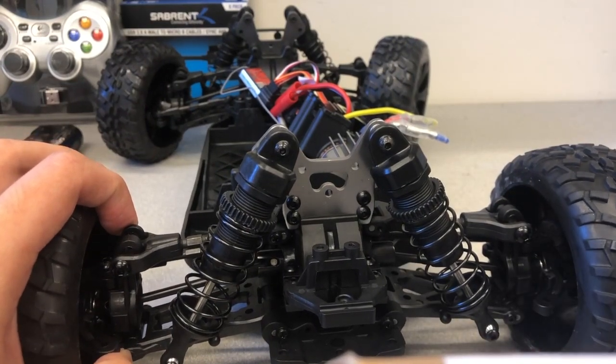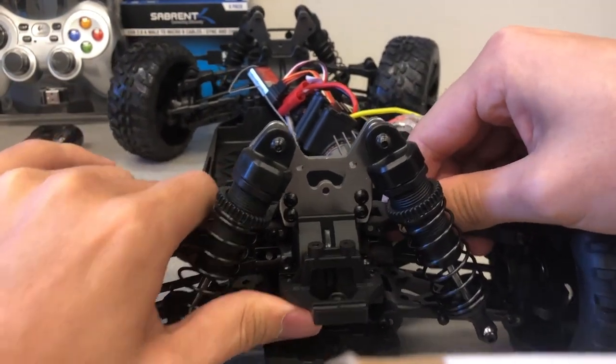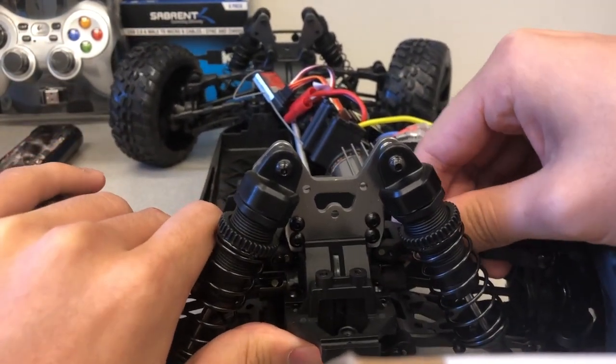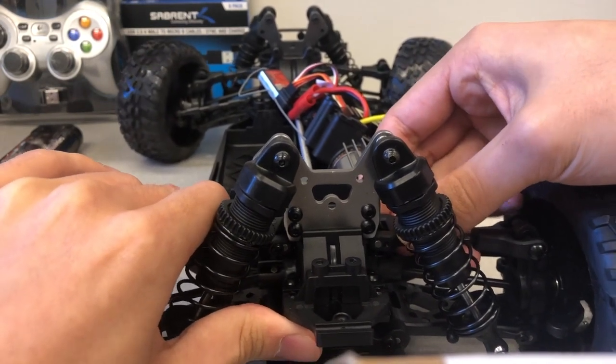Remove the motor bar that is holding the upper suspension in place by wiggling the upper suspension back and forth. Apply downward pressure onto the upper suspension while wiggling it. This method is a bit tricky and requires a little bit of patience.